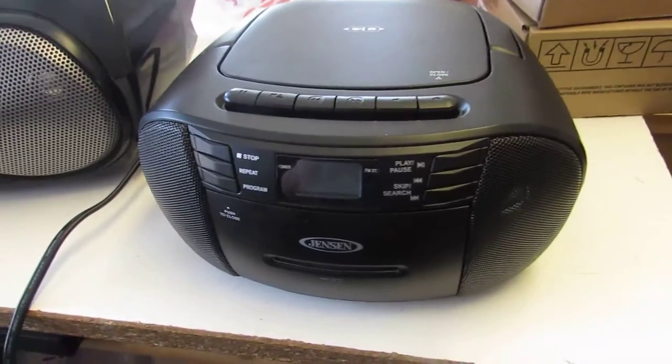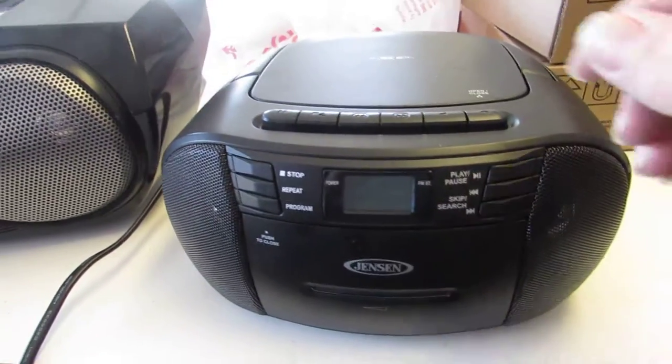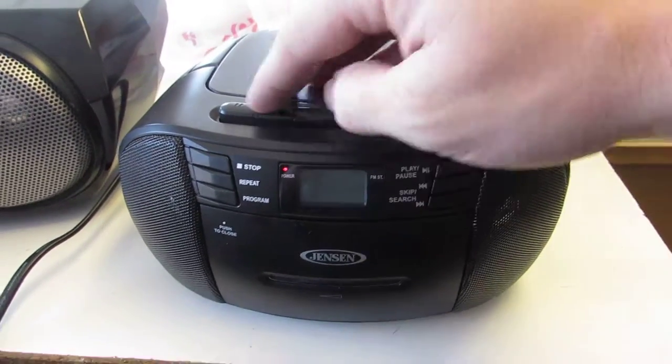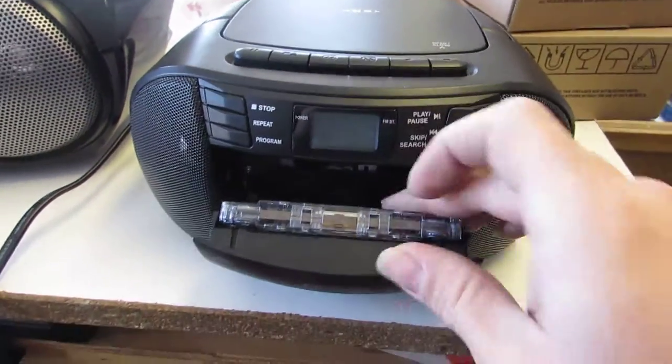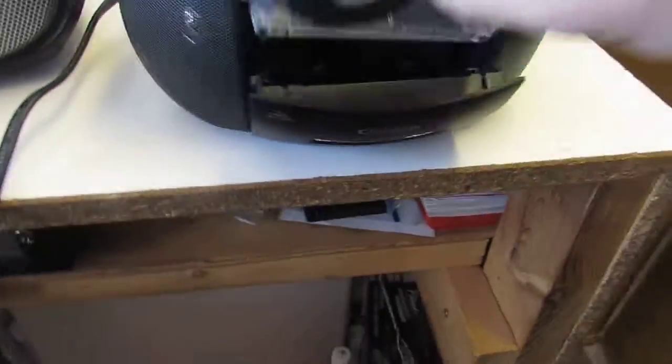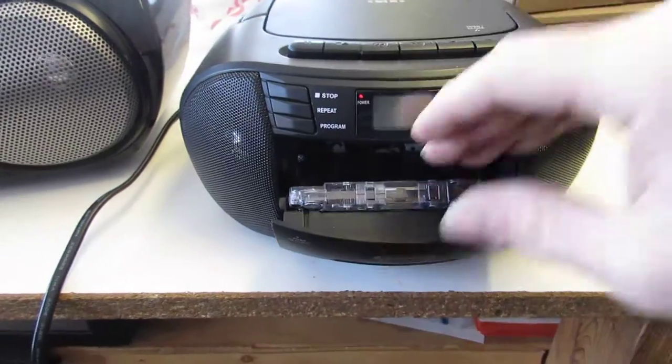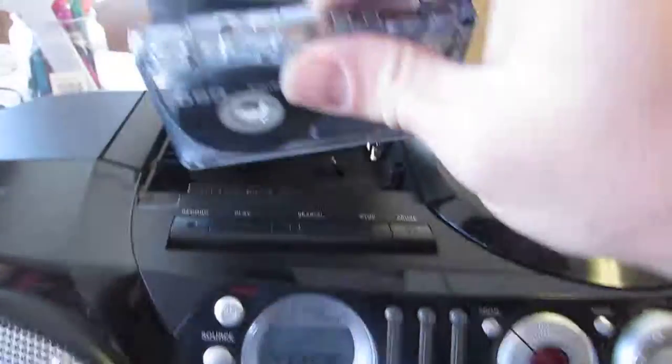Okay, here we go. This is a test radio boombox. Got a tape in it. You can see it has audio. I'm going to flip it over so you can tell it's got audio on both sides right there. So it doesn't matter which side I put in, it should play.